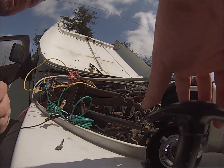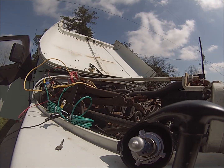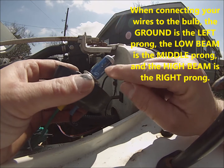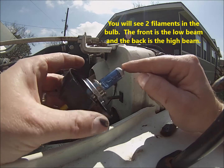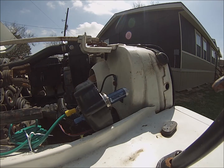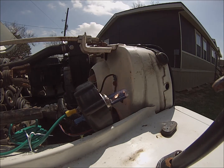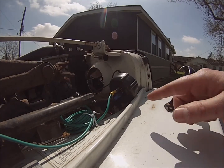We took our bulb out temporarily and we're going to hook it up to see which one is the high and which is the low. There's a little shutter — a protective piece — right there. From research online, the low beam is in the front and the high beam is in the back. So right now that's the low beam, and the green wire is what we wanted — that confirms it.